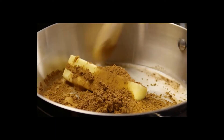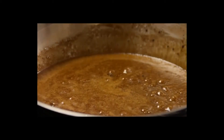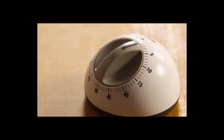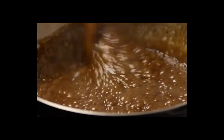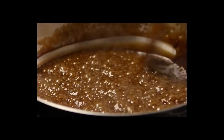When the minute and a half boil is up, remove the saucepan from the heat and stir in half a cup of crunchy peanut butter, three cups of quick-cooking oats, and one teaspoon of vanilla extract.